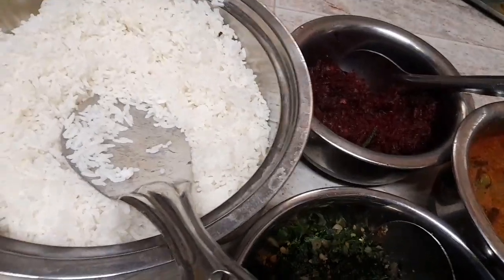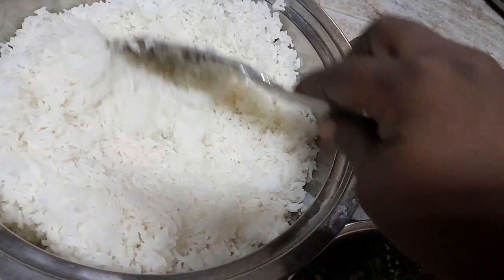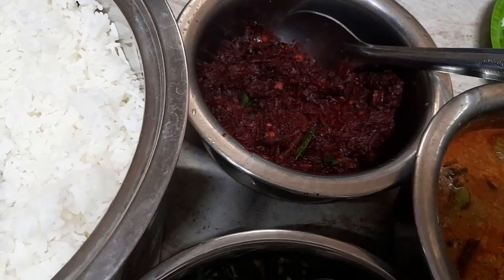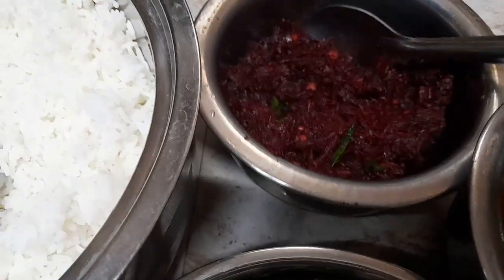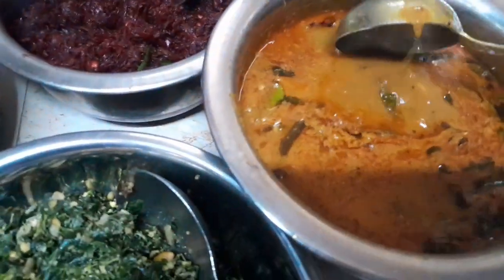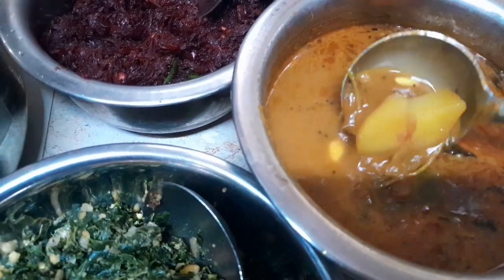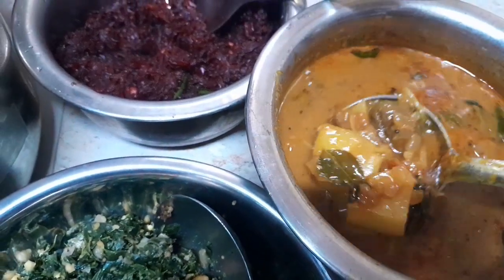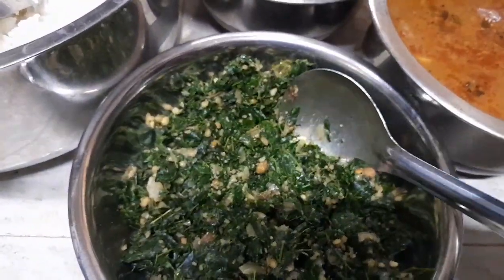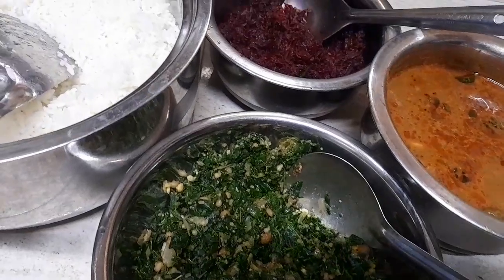Hi friends, how are you? I am going to eat beetroot soup. This is my lunch. How are you doing, beetroot?